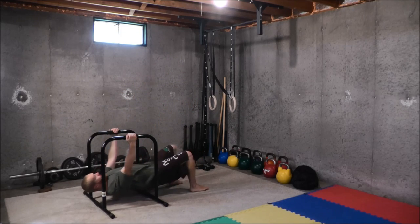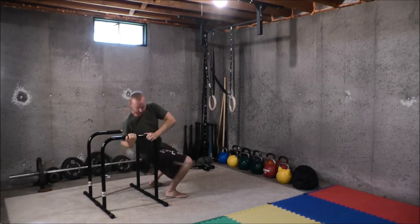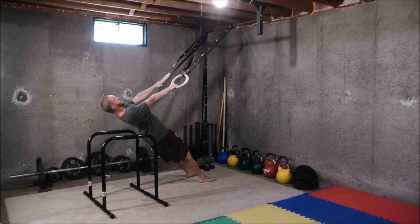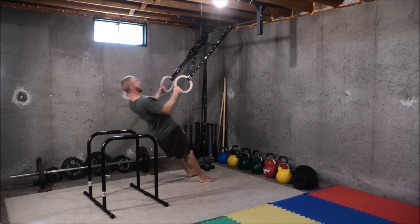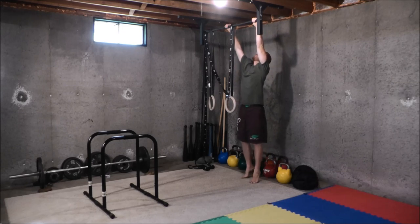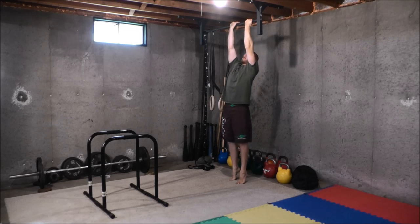Hey guys, it's John from Physical Living. In this video I'm going to talk about the similarities and differences between pull-ups and inverted rows, which are also called bodyweight rows and Australian pull-ups. Just to give you an example of an inverted row — it's this horizontal pulling exercise you can do on a set of Lebert equalizer parallel bars, a suspension training system, and a number of other variations. And then everybody knows what pull-ups are — you've got different variations like your strict dead hang pull-up and chin-ups.